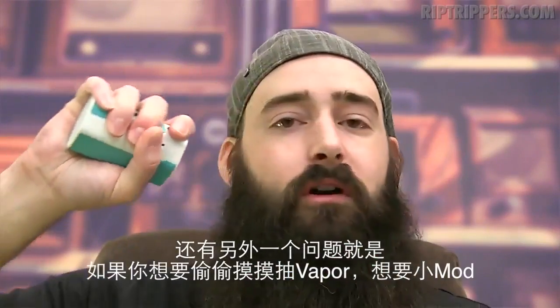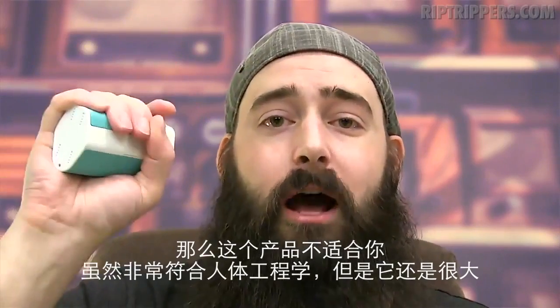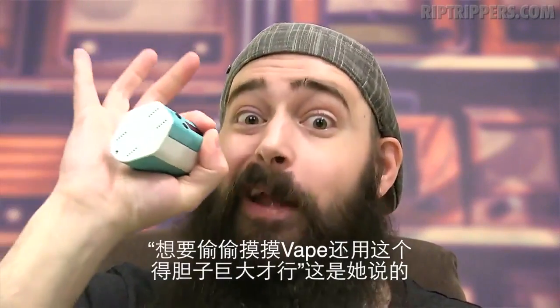Also, if you are looking for a stealthy vape, you're looking for a small mod — this isn't for you. This is on the bigger side. Even though it's ergonomical, it's big. It's got a lot of girth to it.